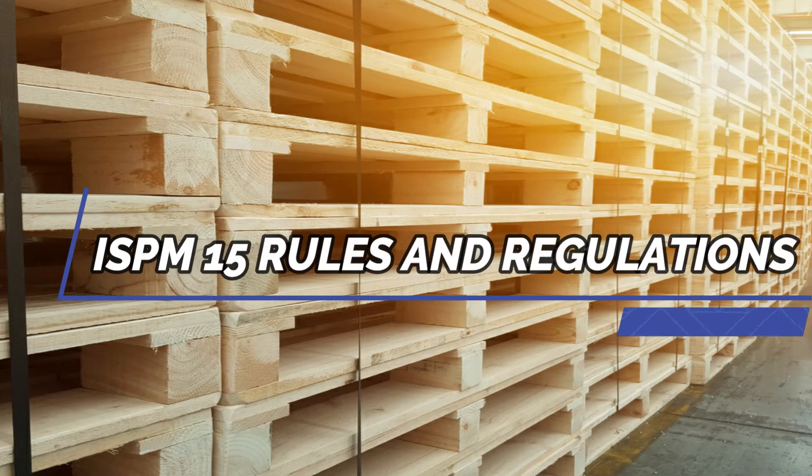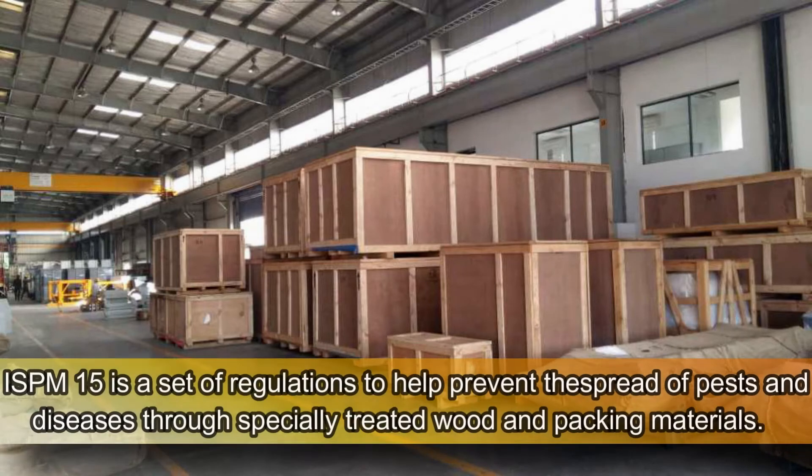ISPM 15 Rules and Regulations. ISPM 15 is a set of regulations to help prevent the spread of pests and diseases through specially treated wood and packing materials.